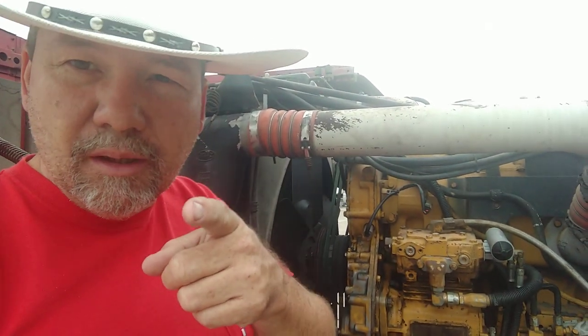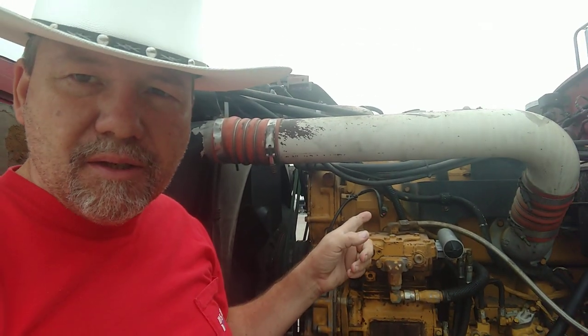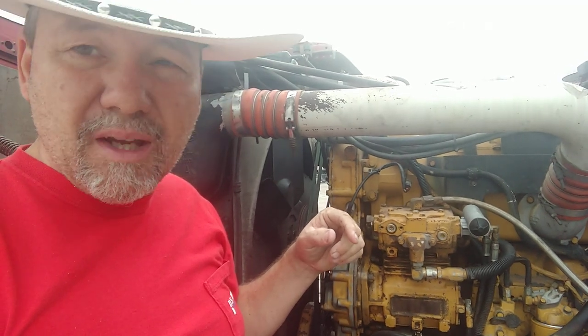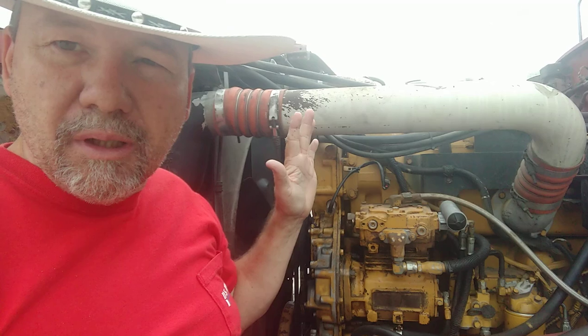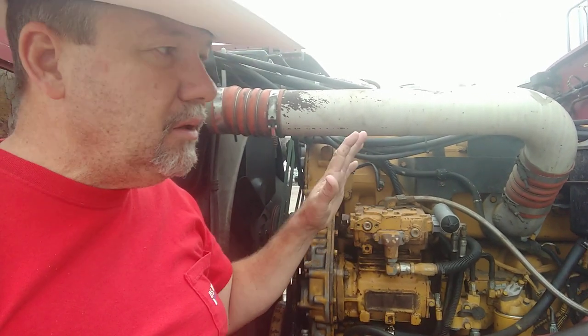Hey, sexy people of the interwebs. Let's get you a quick little lesson here. This is a 3406E Caterpillar — it's the 5EK series. Arguably the best engine Caterpillar has ever made for a tractor.